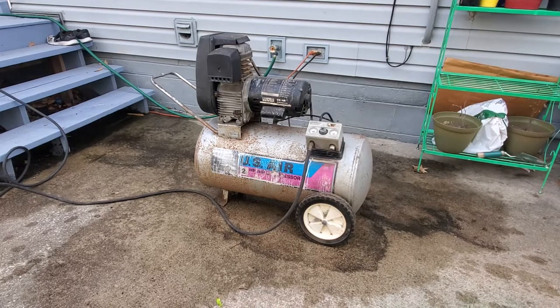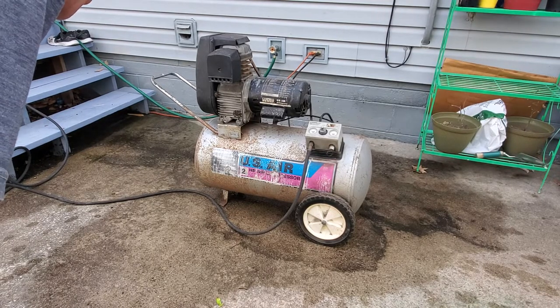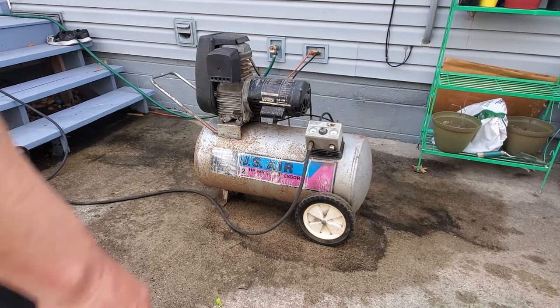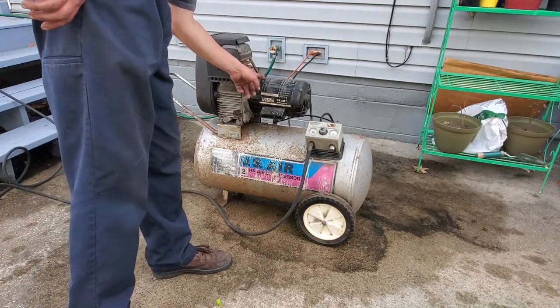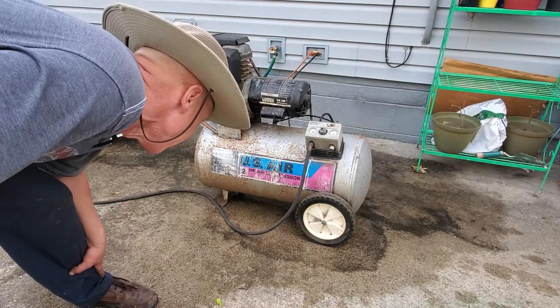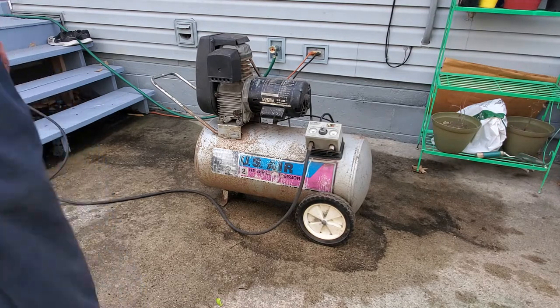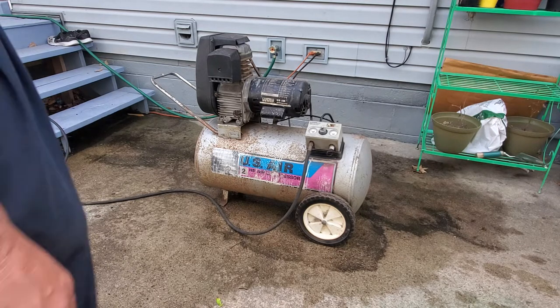This is a 20 gallon, two horsepower air compressor — I think it's 125 PSI. It's a Campbell Hausfeld.